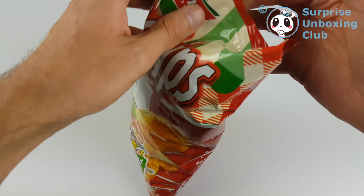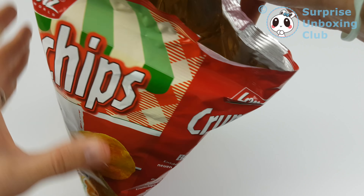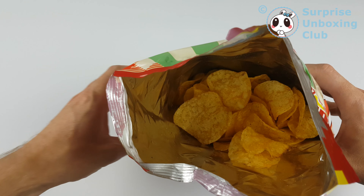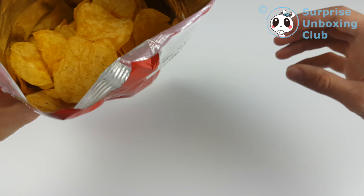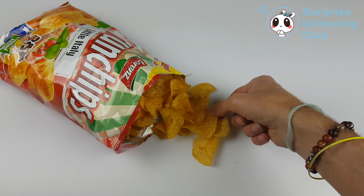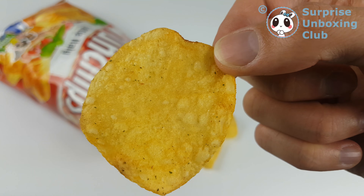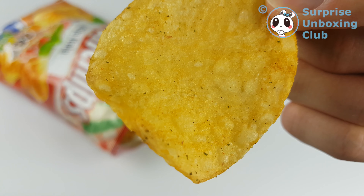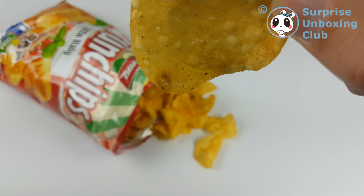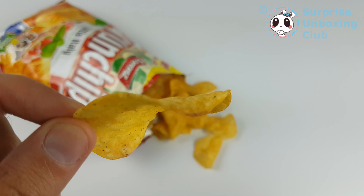Okay, let's open it. So you can see some green herbs on the top — there's maybe basil or some oregano — and some tomato skin.